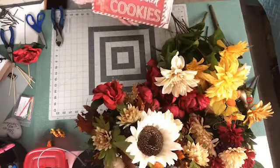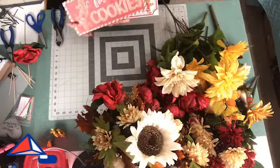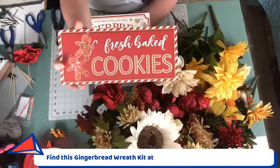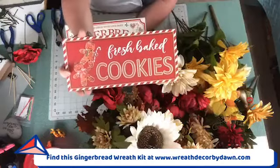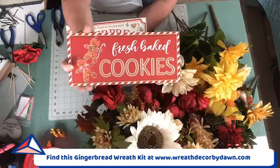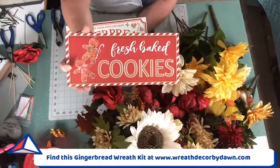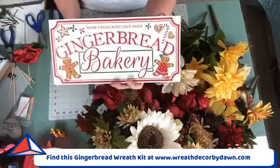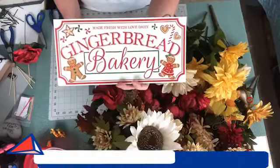So the kit is a gingerbread kit and you're going to get your choice of signs. The vote was split 50-50, so I thought why not just get both and let y'all pick what you want? Here's the first one — it's red with 'Fresh Baked Cookies' and it's got the gingerbread on it. And then this is the second one — it says 'Gingerbread Bakery' and it's got the red, white, and green on it and the gingerbreads. So you're going to get whichever one you choose.